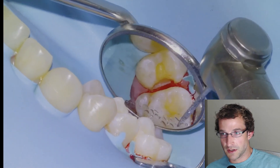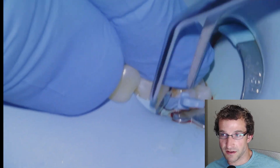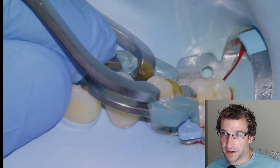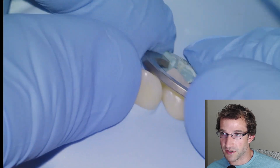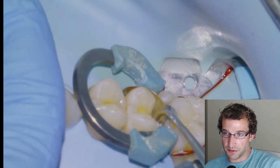We'll grab our sectional band and put it between the teeth. I like to put apical pressure on it and shimmy the wedge in and out so the band goes as deep into the sulcus as possible. Then we'll put on the separator ring, push it apically, give it a little shake to separate the PDLs as much as possible to get a good contact, and burnish with the ball burnisher against the neighboring tooth.